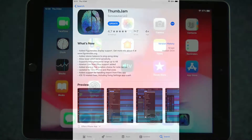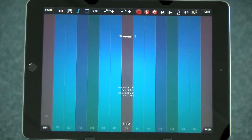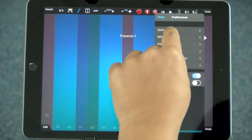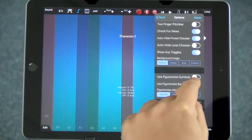A new and exciting feature of the Thumbjam app is the inclusion of FigureNotes notation, and it's really easy to use. When you open the Thumbjam app, you go to the preferences at the bottom right hand corner like this, you press options, and you just scroll down to where it says use FigureNotes.